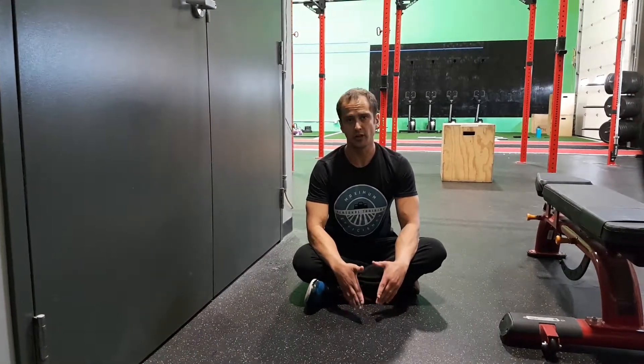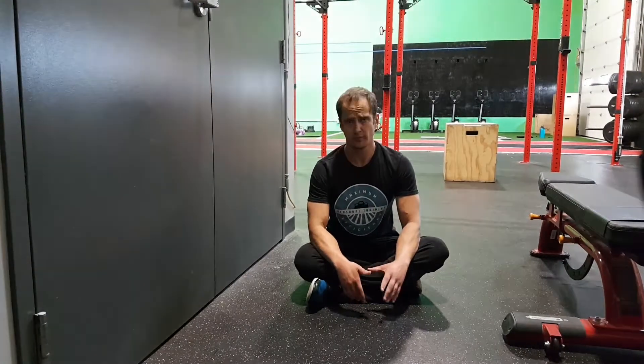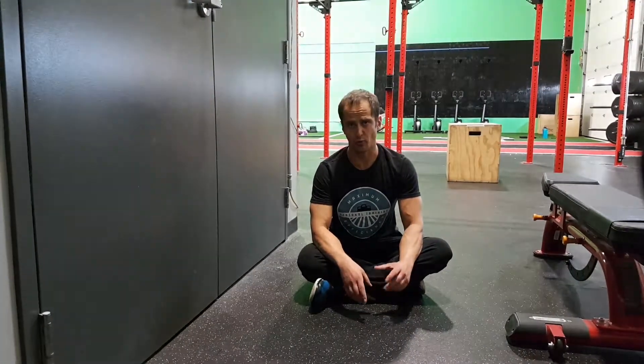This is an ankle mobility drill. We're going to work on tightness in the Achilles tendon and the calves — this is a good warm-up drill to work on that area.